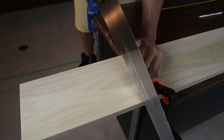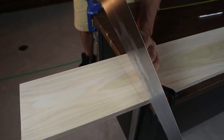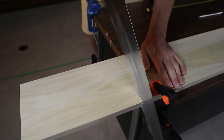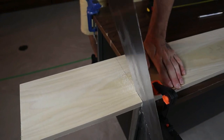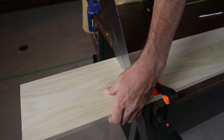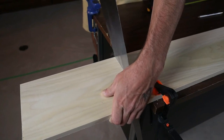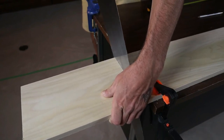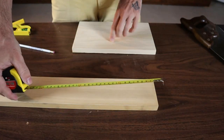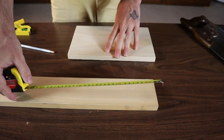We'll go ahead and cut off our base. This is going to be a really important cut to make. You're going to want to make sure that this cut is really straight, really square. The base of the box I'm making is a piece of 1x8 poplar. The 1x8 is actually 7¼ by ¾.